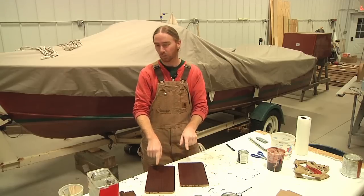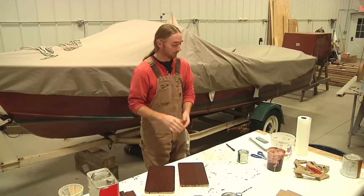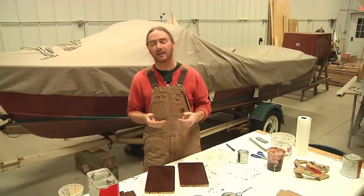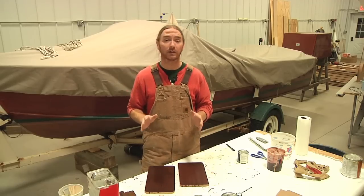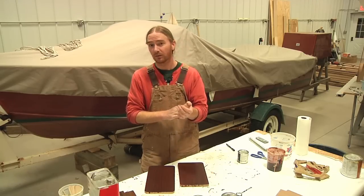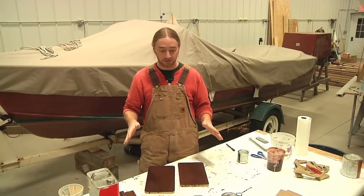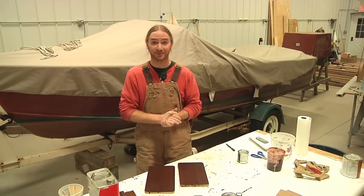That's when you're really going to be able to see the difference between how I applied the stain on these two dark pieces. After you stain your pieces they need to sit overnight — the directions say 24 hours. I've cheated it a little bit and come back in as little as 12 hours and it was good to go, but a lot of that depends on humidity and temperature. I'm going to let this sit overnight and then come back tomorrow to apply the first coat of varnish.